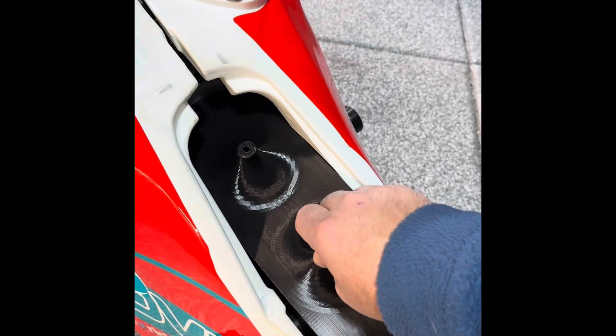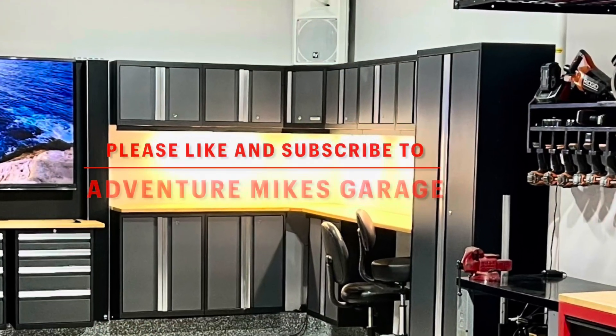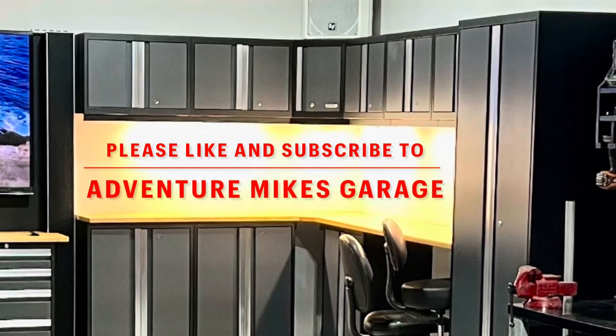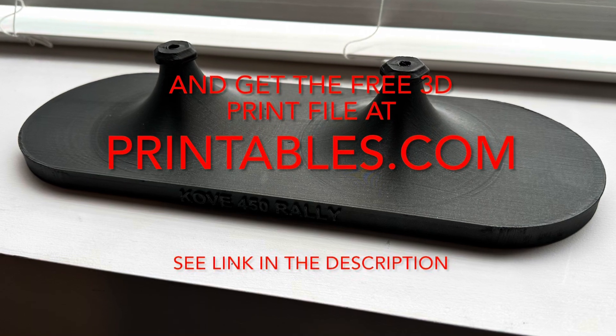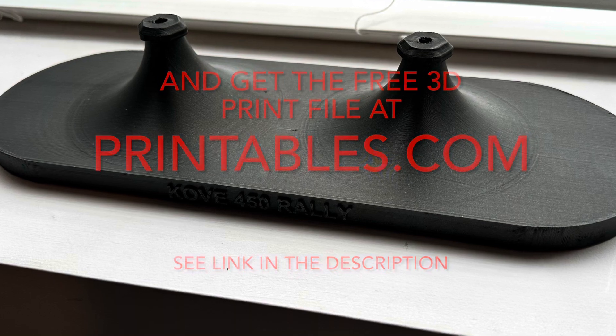I hope everyone enjoys these videos and the files I make available for 3D printing. If you would, please give this a thumbs up and subscribe to my channel. You can find this on printables.com, and if you use the Bambu printer, on Maker World. See the description below for clickable links.